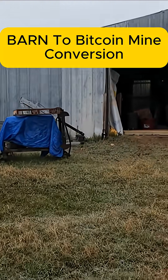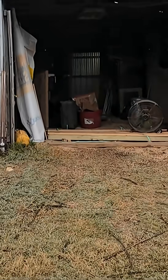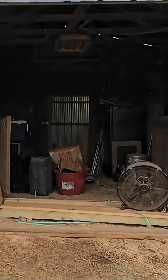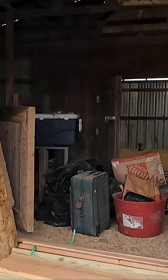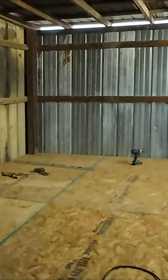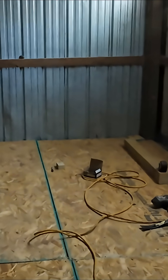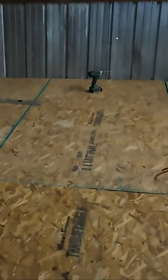This is an old horse barn. I'm basically using it for junk storage and a chicken coop. But we've got this room back here — it's basically a dirt floor. I just put this floor in.